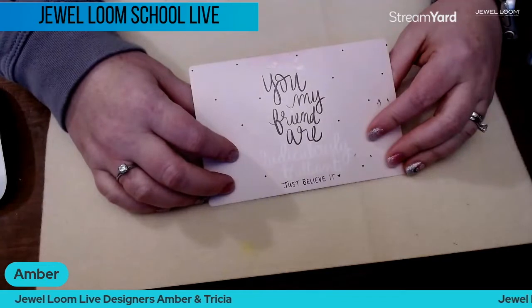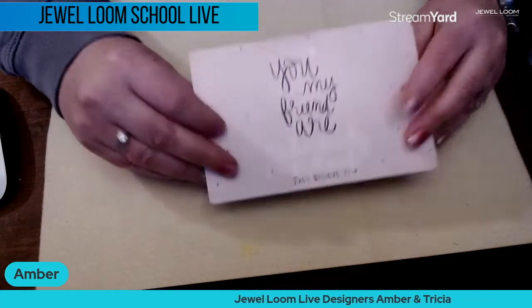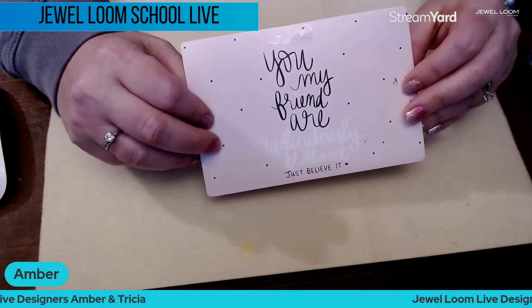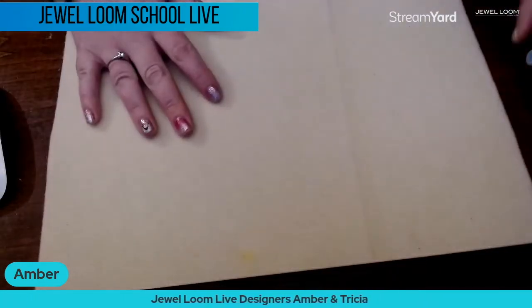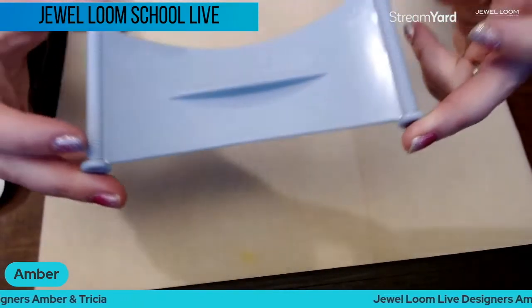One of our friends does a little encouraging statement before her videos so I thought we could try that. Someone recently sent this to me: 'You, my friend, are ridiculously brilliant — just believe it.' I want you all to remember that you are ridiculously brilliant and all you have to do is believe it.